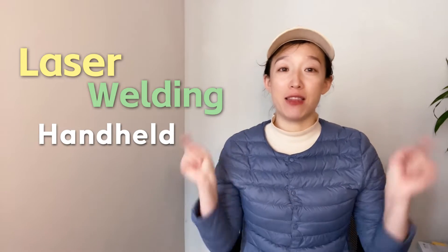Hi, Clara here. Today we are going to tell the solution for laser cutting. It will be a show of handheld laser welding machine. You could find the machine details, configurations, start-up steps and tests in this video.